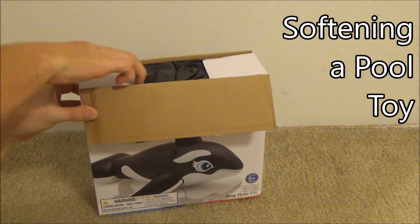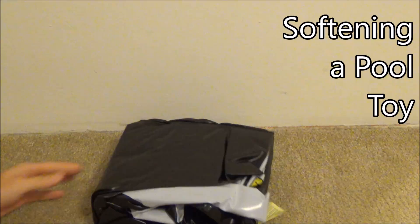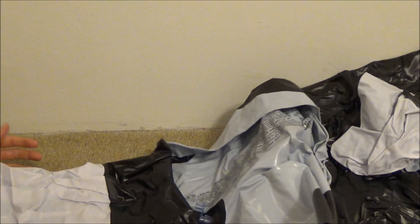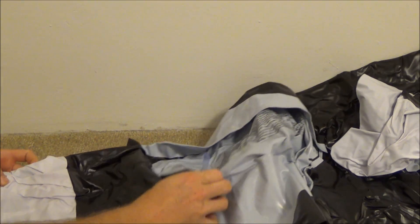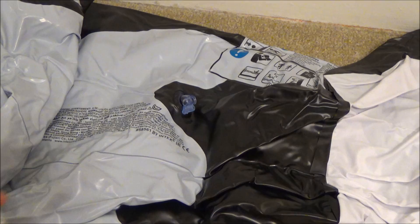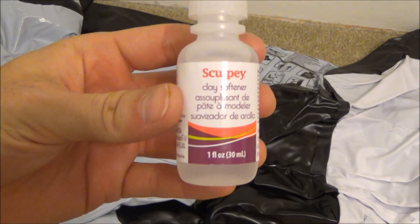Previous videos of mine about a rubberized Intex whale resulted in many inquiries. In the previous video I used toxic solvents to quickly give inflatable whales elastic properties. The solvents are unhealthy and will ultimately destroy the whale.